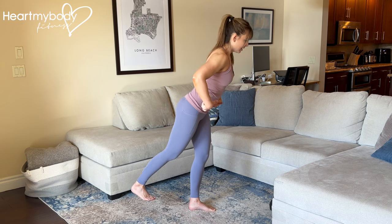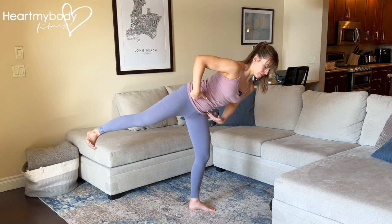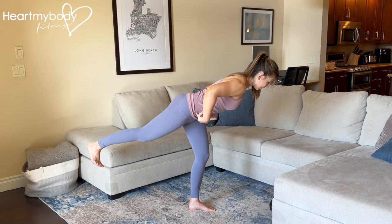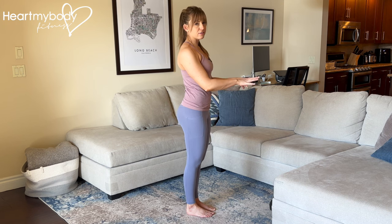And repeat: hinge, open, come back to the start. If you need extra balance support, you can hold onto a chair in front of you.